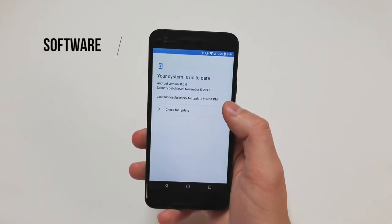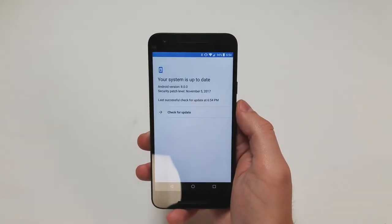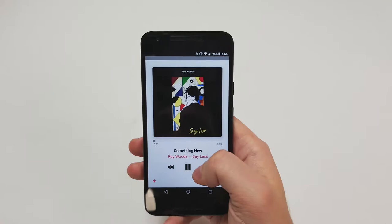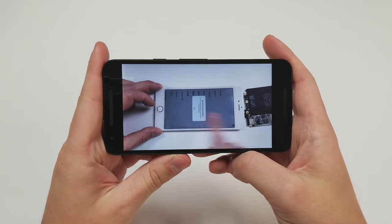The phone comes out of the box with Android 6.0 Marshmallow and was updated to Android 8.1 Oreo, which will most likely be the last major software update. The phone supports audio formats like FLAC, MP3, M4A, and WAV. For video playback, it supports formats like H.264 and MPEG-4.